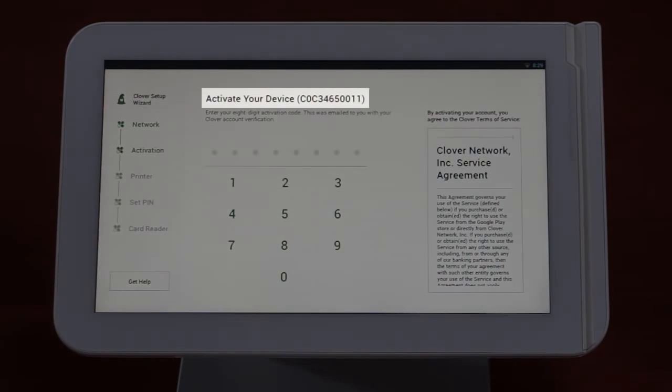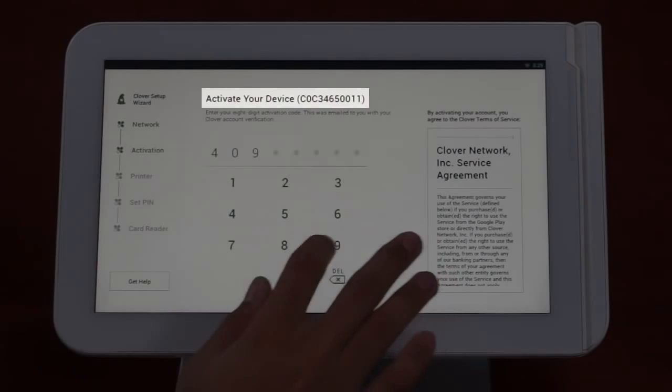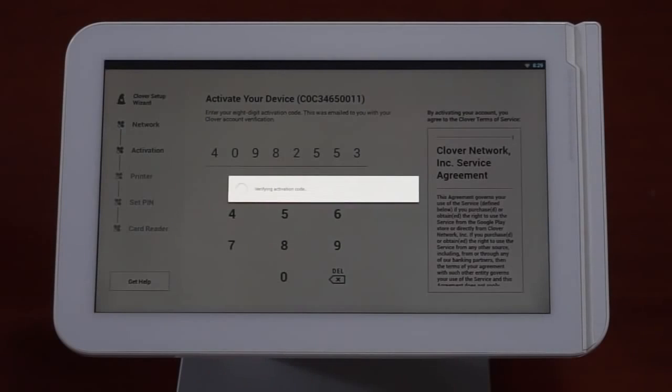On the activation screen, you'll see the Clover ID for your station. Should you have technical problems and need to call support, you'll need this number. You'll be prompted to enter the activation code that you received via email from support at Clover.com. Once verified, you'll be taken to the next screen.